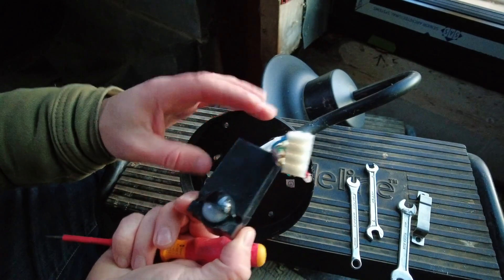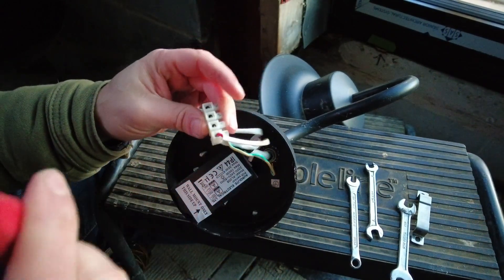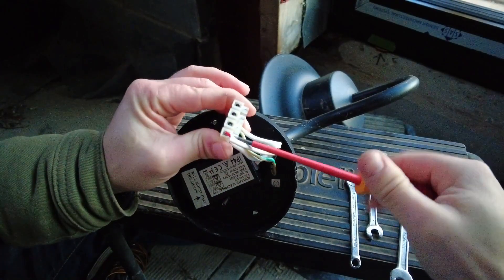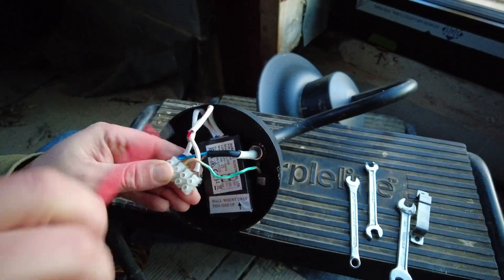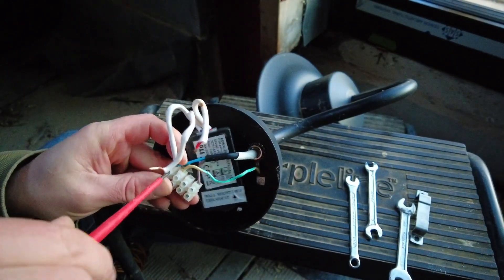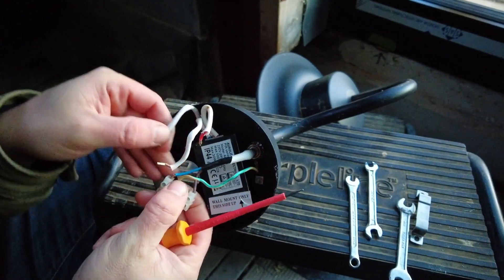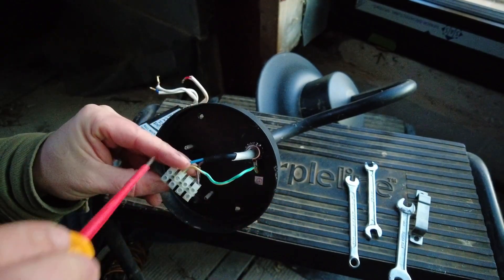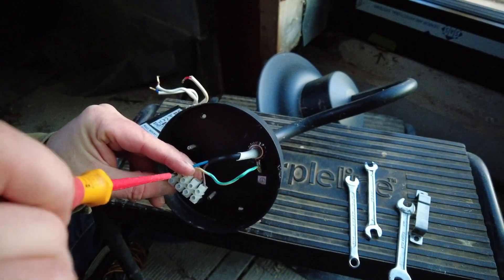The sensor comes out quite easy. So we just need to undo that one for the neutral. I think we'll just do that up again just in case.